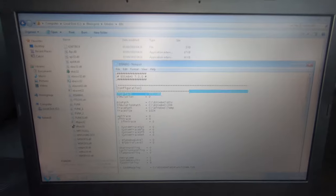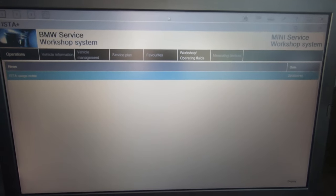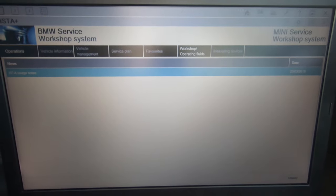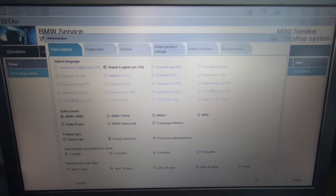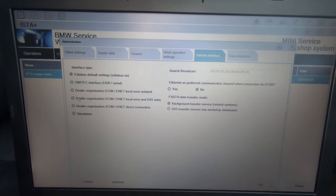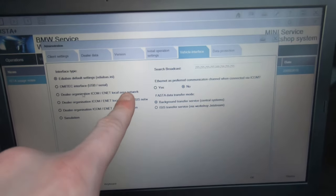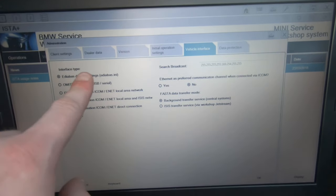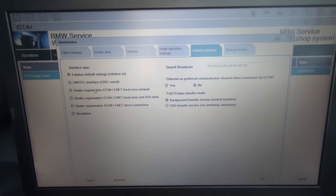After you've done all that, close it out and load up ISTA. Once ISTA is loaded, go into Settings, then Vehicle Interface, and change that over to EDIABAS. It will be set as 'Dealer Organization ICOM in a Local Area Network' - if you're not using ICOM you don't want that one. You want to use the EDIABAS default settings, so make sure you switch over to that, otherwise it won't communicate with the car.